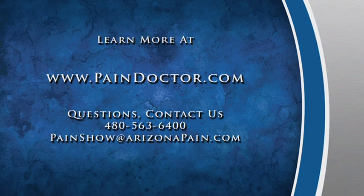Thanks for joining us for this episode of The Pain Show, brought to you by paindoctor.com. If you want more information about vertebroplasty, please visit us at paindoctor.com to read more about this procedure as well as other pain conditions and treatments. Remember, at The Pain Show, we believe you can be pain-free.